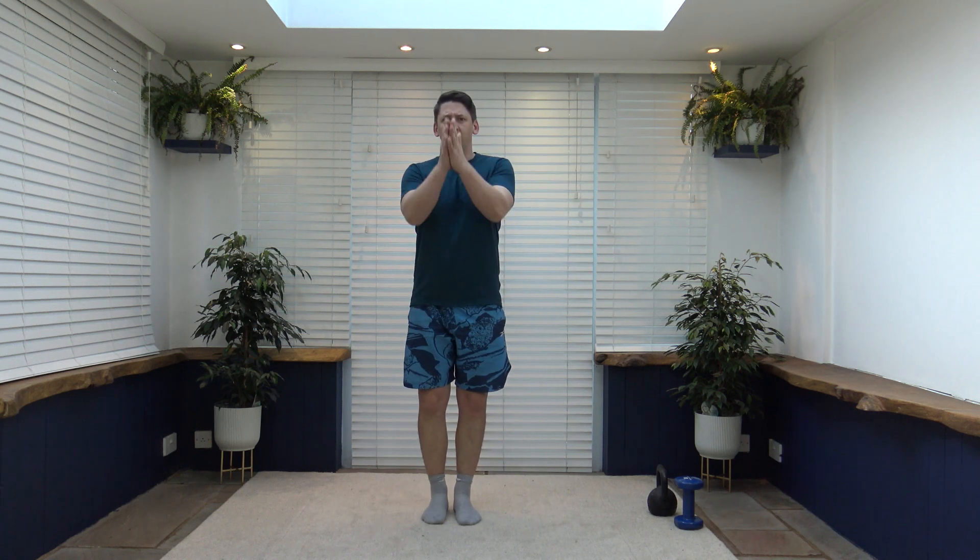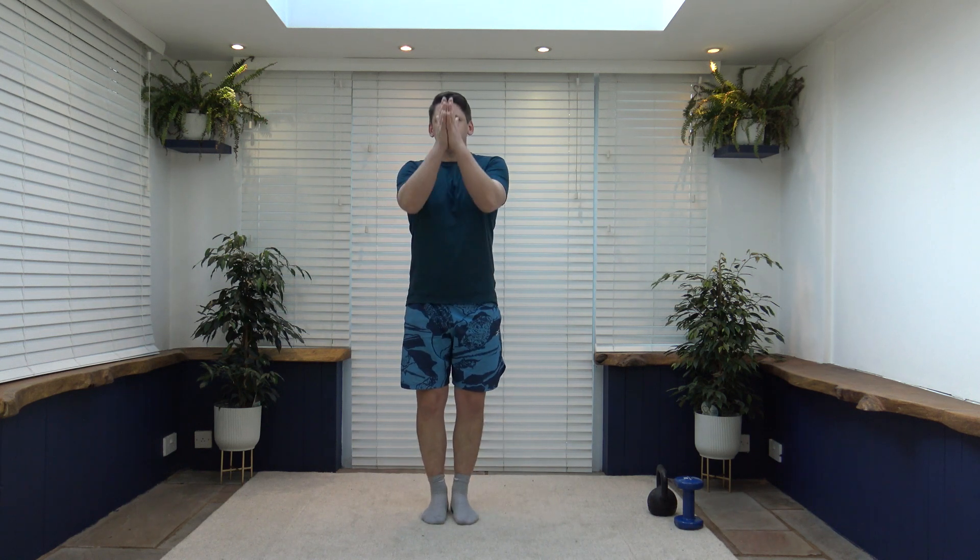Let's get this body nice and loose and warm ready for the kettlebell workout by increasing the pace of the march. Shoulders back, chest out, pump those arms through. Step out to the side, keep that posture nice and upright, keep the head up facing forwards. We're going to bring the arms up parallel to the ground, pull the tummy in and keep a nice strong core. Keep that breathing under control, in for the nose and out for the mouth.